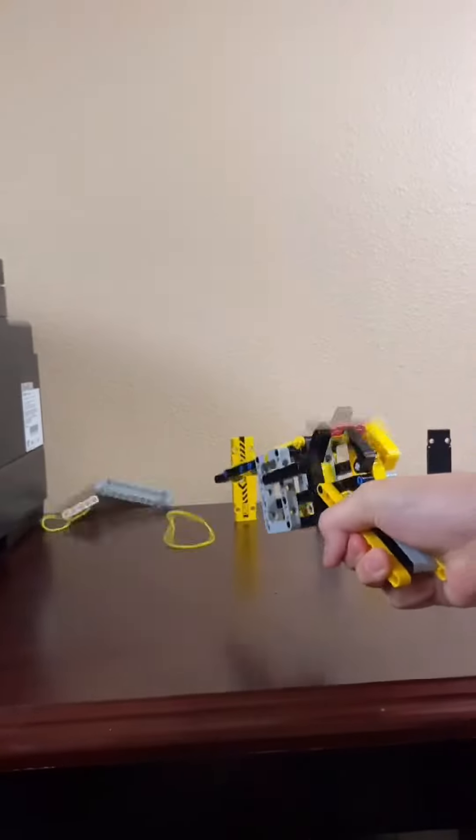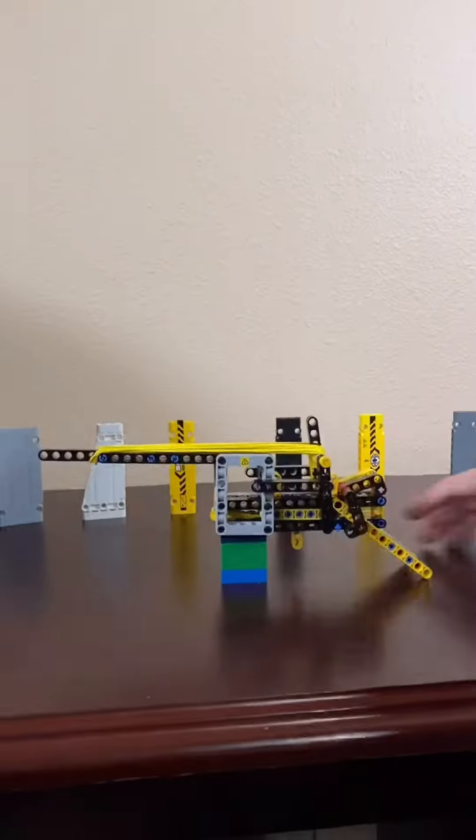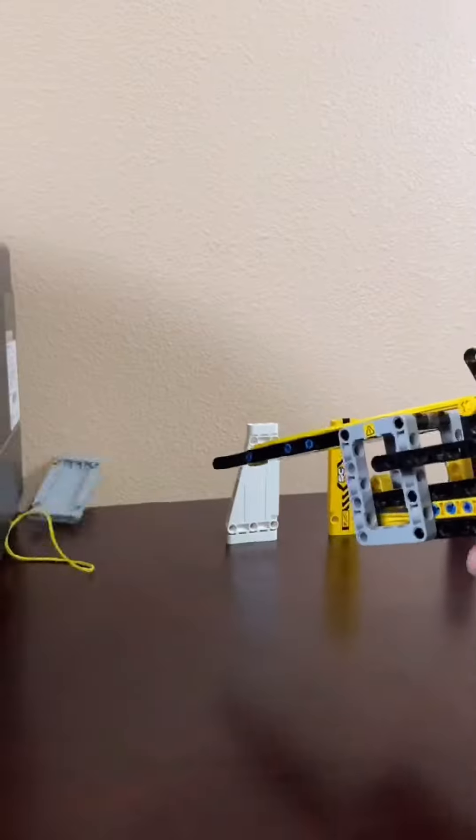Lego semi-auto pistol. The pistol also features a safe, which is being used here. The pistol can also fire seven rubber bands, unloading the clip.